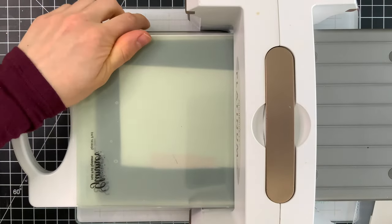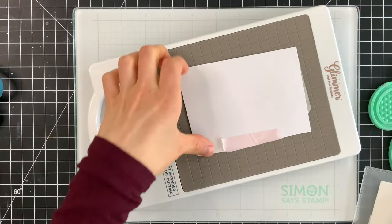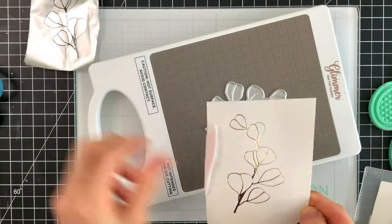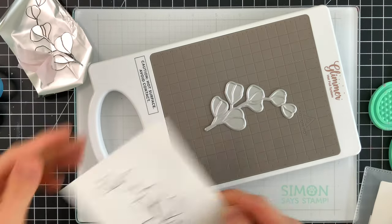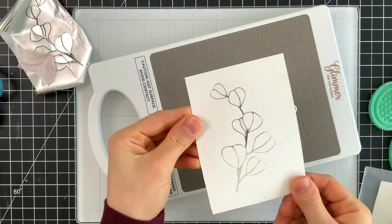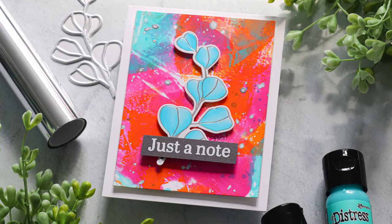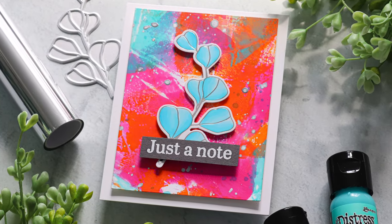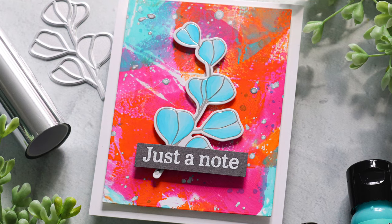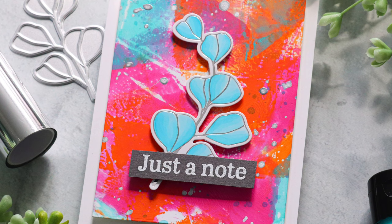Depending on your type of hot foil system, your sandwich might be different, so just follow the instructions that your hot foil system recommends for using a plate like this. After foiling, you can see the beautiful impression we get, and I typically like to take a soft brush and just wipe off any stray pieces of foil that might be left behind. Then I colored that foil stem with some Copic markers — just a couple of blue shades, very simple coloring. I popped that foil design right on top of that background and added a simple sentiment from one of the new Simon Says Stamp floral stamp sets. Very simple card, easy to make.